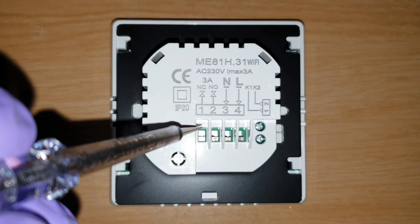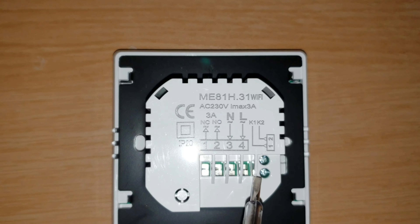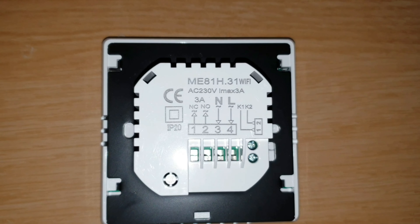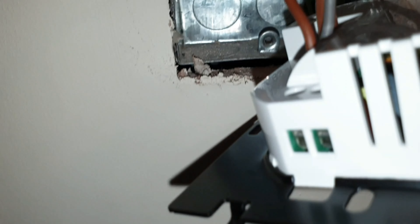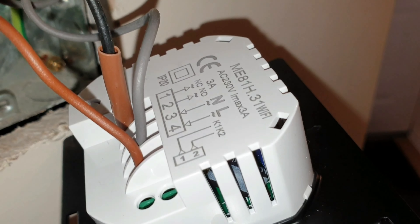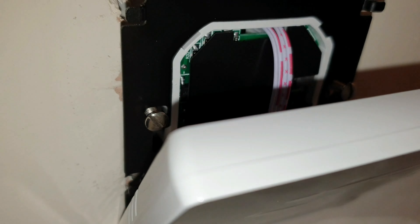Now, back to the new thermostat. Terminals one and two are where the original wires from the thermostat are going to go — which way around doesn't matter. The neutral and the live are pretty self-explanatory. Terminals one and two are also there if you have an external temperature sensor you want to connect. These are the original screws from my original thermostat — I'll probably reuse them. I've wired the thermostat up now. We've got the live, the neutral, and the switch live in there. I've taken it off the original unit to make it easier to install.